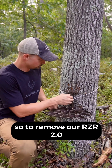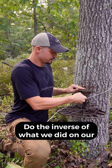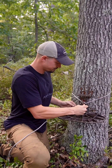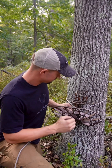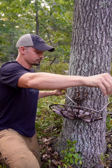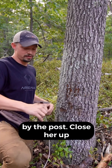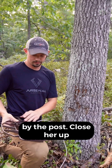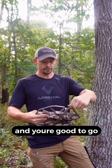To remove our Razor 2.0 from the tree, we're going to pull the rope back and do the inverse of what we did on our cleat. It helps to have this up a little bit. Pull out the horseshoe, and then generally the platform is going to stay there because the teeth are really sharp, so you just pull it by the post. Those are up — pack it up and you're good to go.